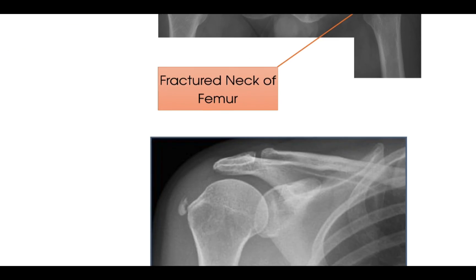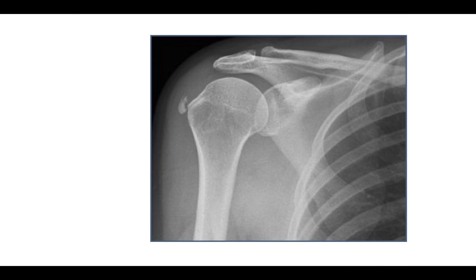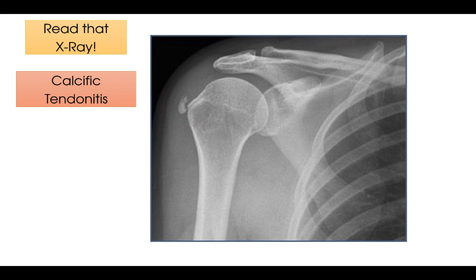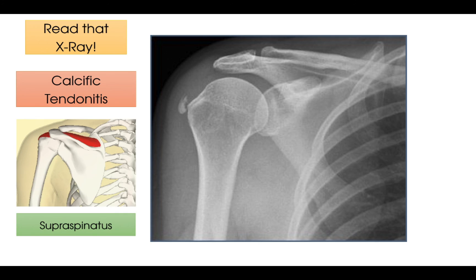And finally, here is x-ray number four, where we can see this small white mark — what do you think this is? And time's up. So the small white mark you can see is a sign of increased deposition of calcium. This tells us that this patient has calcific tendonitis, which can also be picked up on an ultrasound scan. Given the position of the deposit, can you tell which tendon has calcified? Well done if you said the supraspinatus, which runs over the top of the humeral head and down into the greater tubercle.